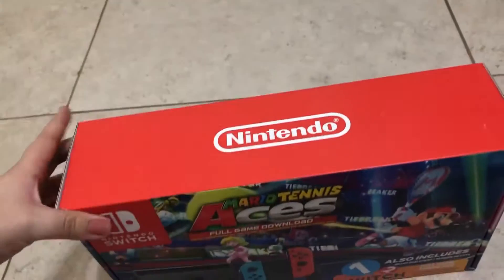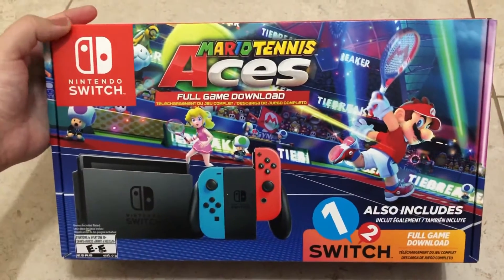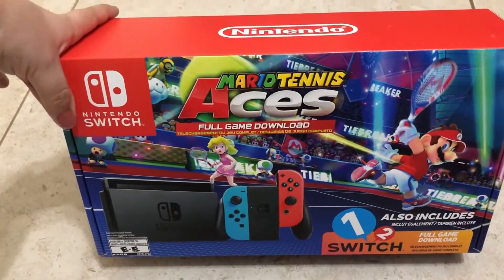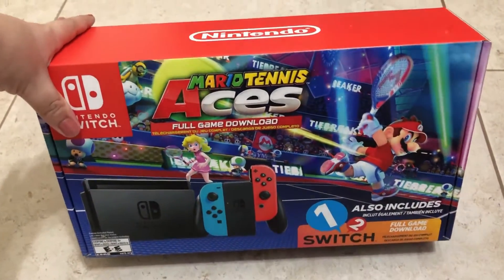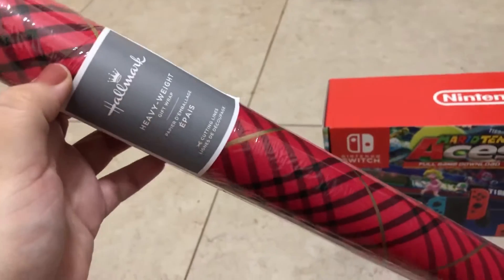I'm gonna flip the camera around so you guys can see what we're doing. So this is what we got him for Christmas — it's a Nintendo Switch and a Mario Tennis Aces full game download. He really wanted the Nintendo Switch, so that's what we got him for Christmas, what he asked Santa for.